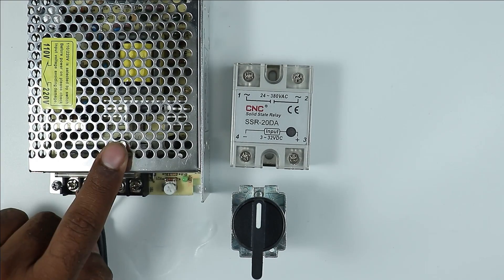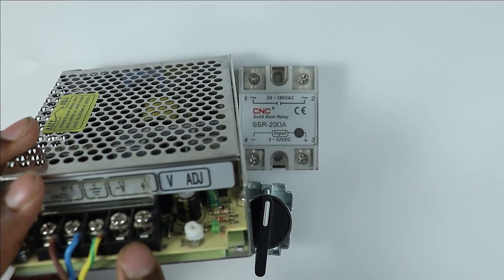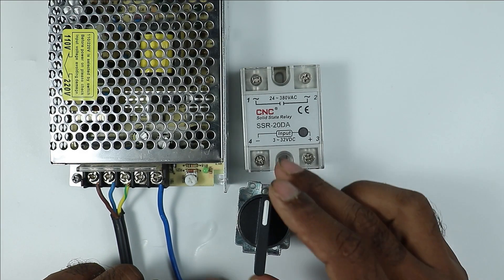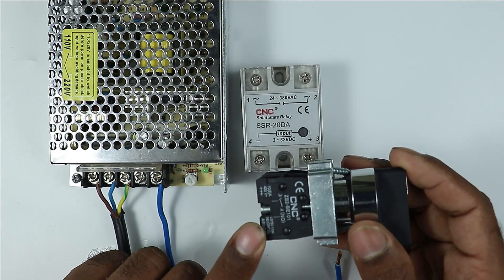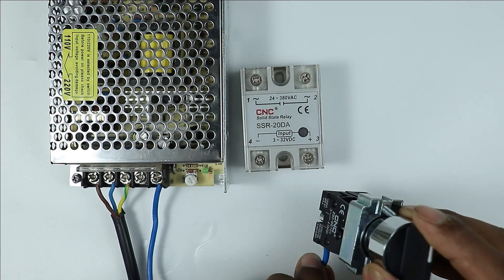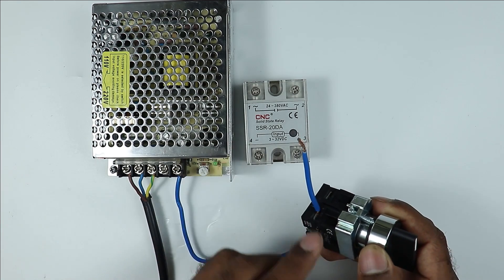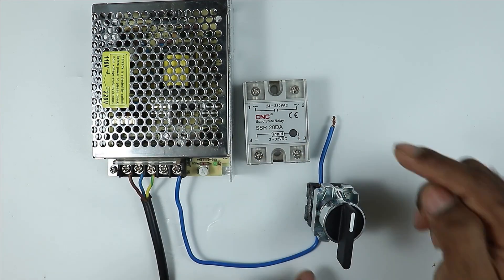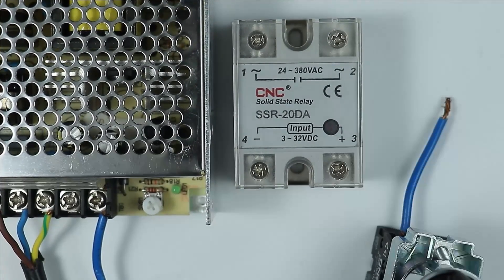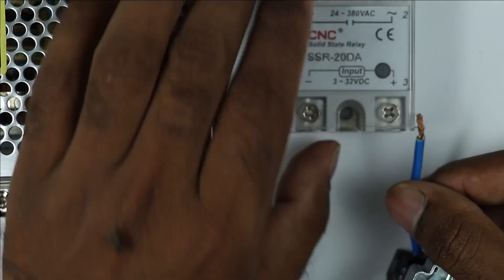From the positive terminal of the DC power supply — where 'V+' is written — connect one wire. Take the other end of that wire to the selector switch at the NO contact and provide input power supply to that NO contact. Then at the output terminal of the NO contact, connect another wire and take its other end to the solid state relay. On the SSR you can see a plus symbol — connect this wire to the positive terminal of the SSR.